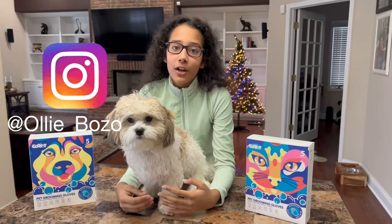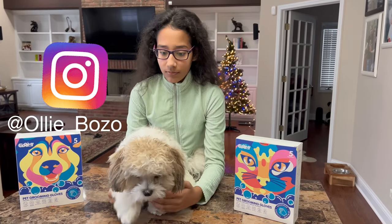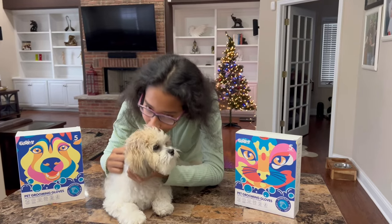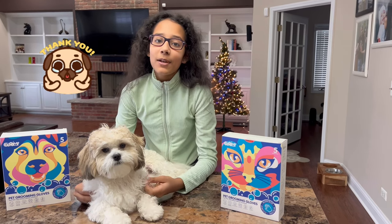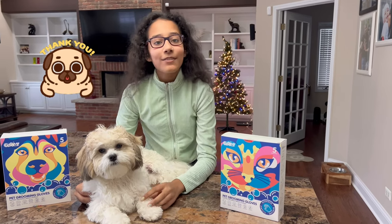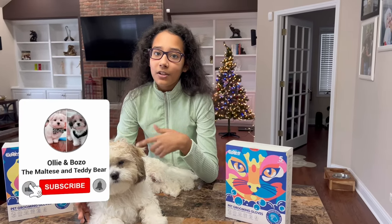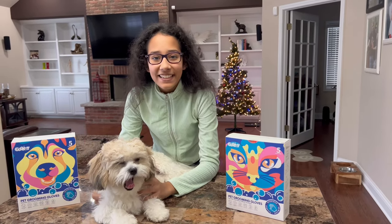Please check out my Instagram. I'm so excited for all the love you've been giving us. We have about 10,000 followers in like two weeks and I'm so happy. Please make sure to check that out for all the funny videos I make of Ollie and Bozo. Have an amazing holiday and please make sure to like, subscribe, and share this video. I hope you guys have an amazing holiday — bye bye!